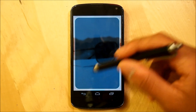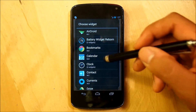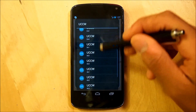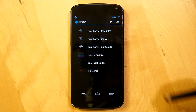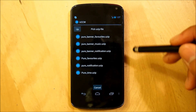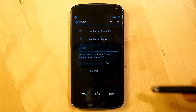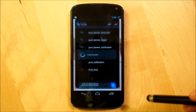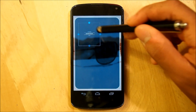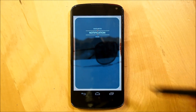For the second screen, hold down the home screen again, go into Widgets, scroll down to UCCW, and select a 4x1. This time on the top right hit Use-ip and select PureBannerNotification.uzip. Tap it and then resize it accordingly, just like the first screen. It should look just like that.